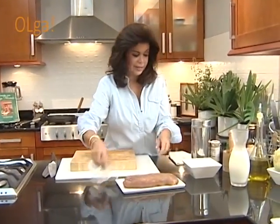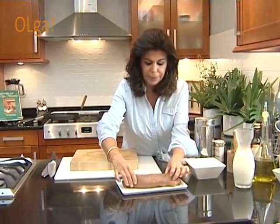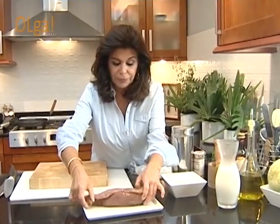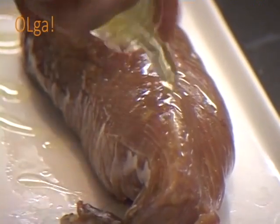También le vamos a hacer una pequeña marinada deliciosa. Miren la carne de este atún, qué lindo. Miren la pieza, ya limpia. Parece casi un lomo de agua o un lomito de carne de res, pero no. Y le ponemos nada más aceite de oliva ahorita.